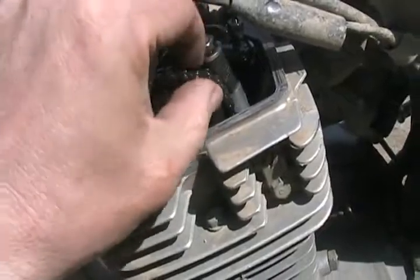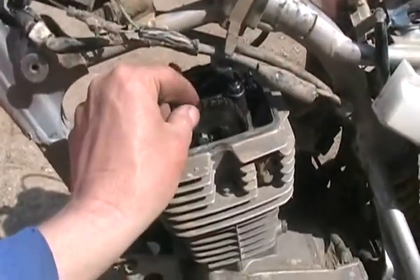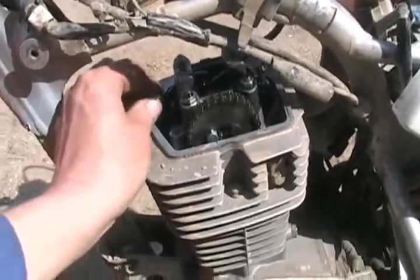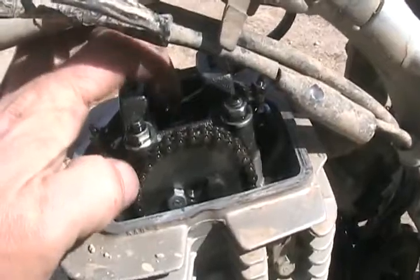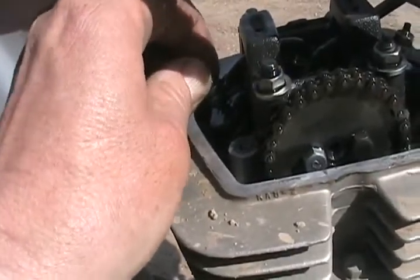It is so loose, you can see why it skipped a few teeth. And you can see just how much slack there is. The very first thing you want to check is to see if it's bent a valve. So you set it to TDC compression on the cam, which I've done. Both lobes are pointing down. And you rock the rocker arms.